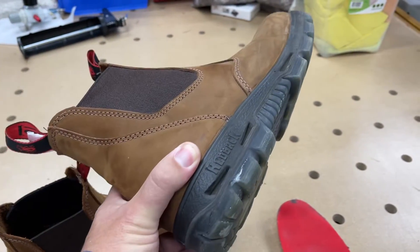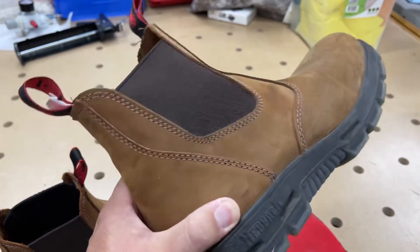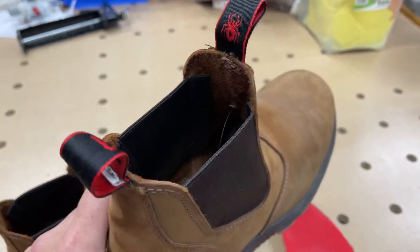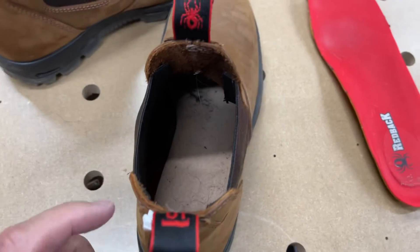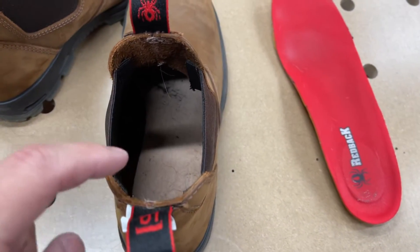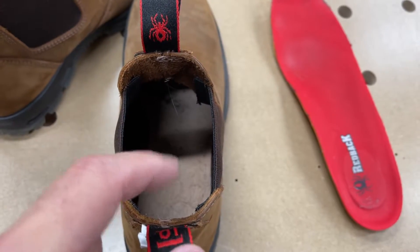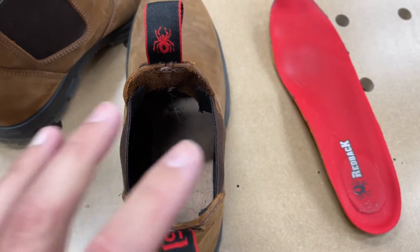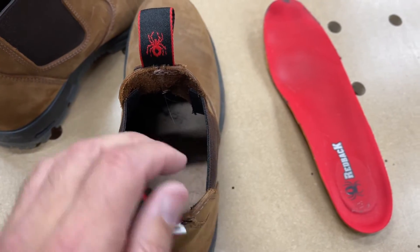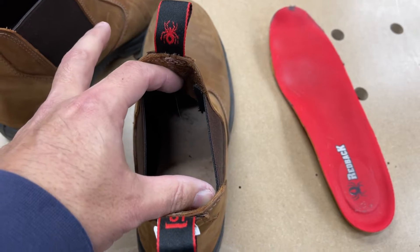I've waterproofed these with the spray they told me to use, but I don't tend to take very good care of my boots — I just put them on and wear them until they die. The shoes I like to have are what's called board-lasted, meaning there's a harder board on the inside that allows a good insole or orthotic to sit in the shoe very nicely. These do have the stretchy uppers, which is good — easy to get on and they hold nicely to the leg.